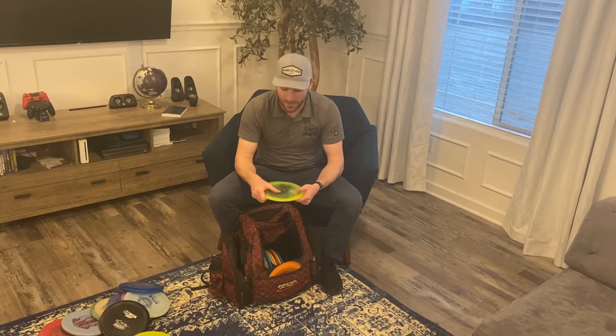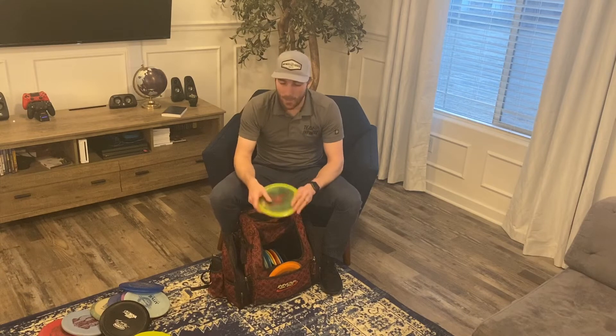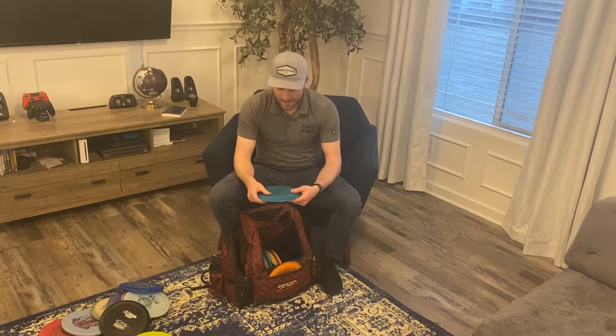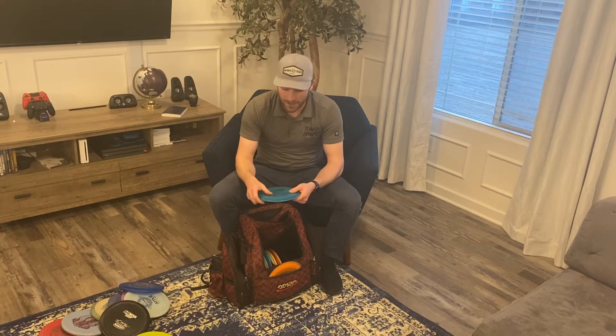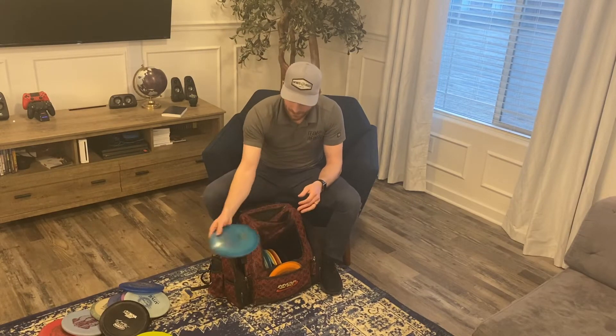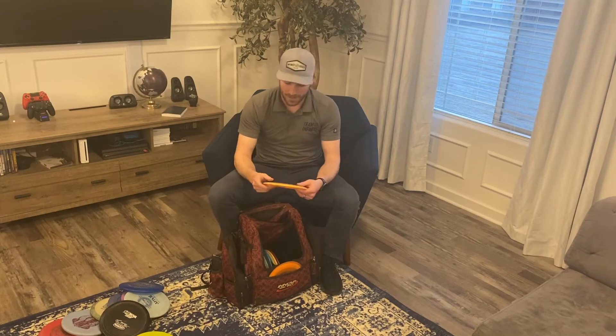I have a C-blend FD that I'm trying to have the Centurion replace, but this thing can out-drive a lot of my distance drivers because of the glide it has — I just can't take it out of the bag. I also have a C-blend Exodus, about the same speed as the FD, with a little less glide and a touch more finish at the end. Really just amazing for so many different shots.